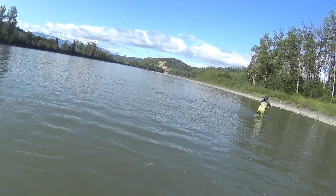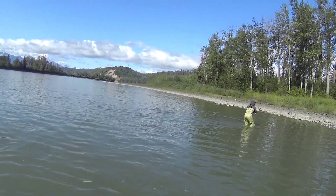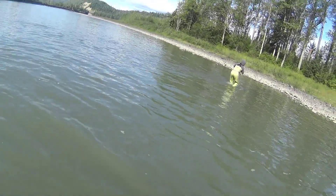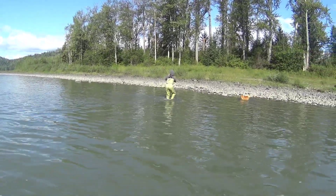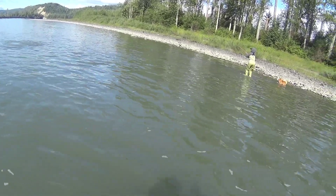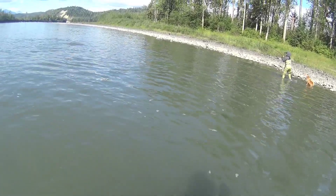Go slow. Keep walking toward the river or to the bank. Keep walking toward the bank. Keep that rod pointing toward the fish. Keep going to the bank. Don't force them too much. Just slowly.